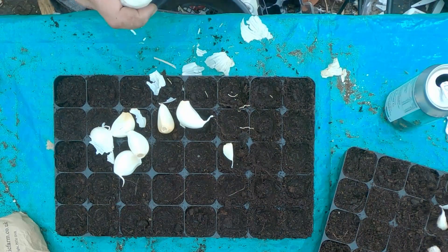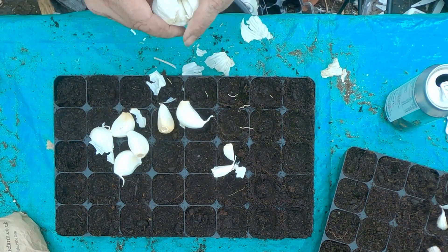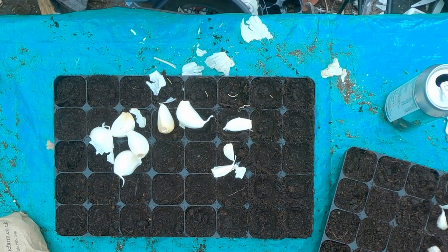So these are the ones that are right next to the stalk — this is a hard neck variety. There's a small clove right at the centre. The hard neck usually have fewer bulbs but this one has got a fair amount — thirteen bulbs out of this head.